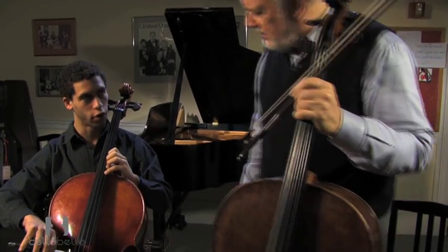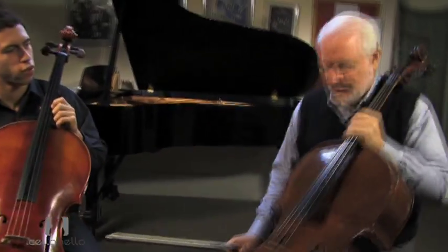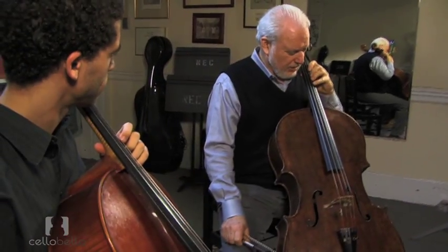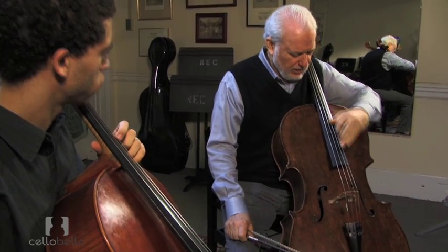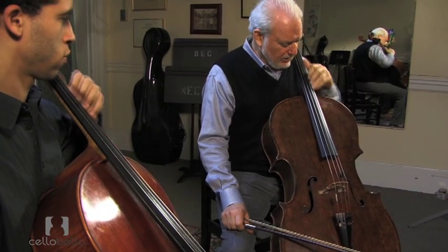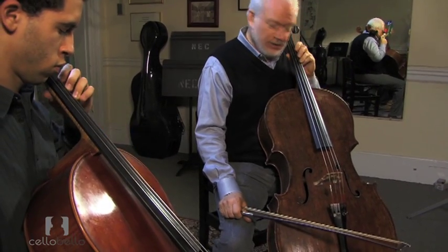So the hand position is the same here as here? Right, so the angle of the first finger? Yeah. Something I think we've done before is just take your hand and go up and down the cello with the third finger, and just keep your hand aligned exactly the same all the way up and down.